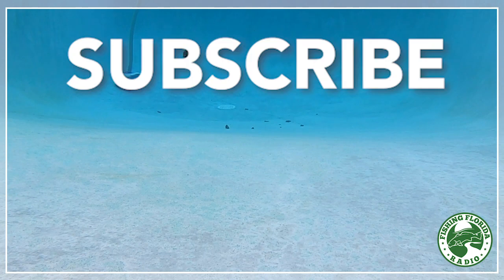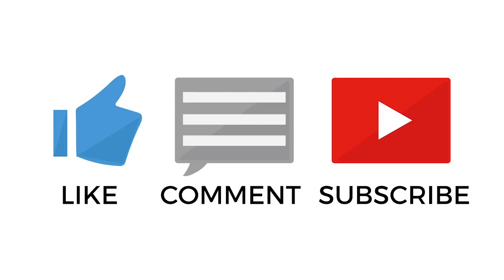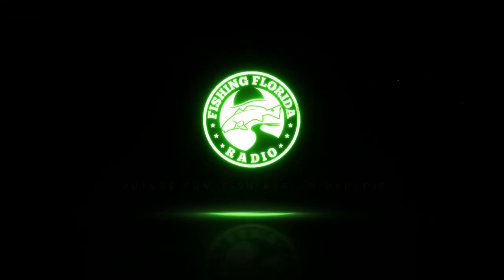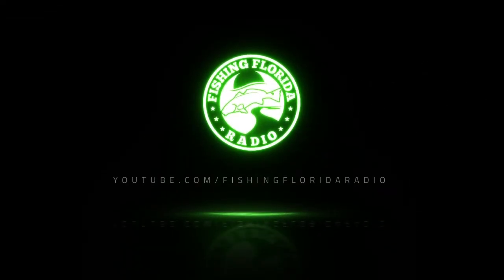Please do us a favor and like, subscribe, and comment and tell us what you think of the video. A like really does help us a lot right now, and if you like us, you should subscribe too. Thanks for watching Fishing Florida Radio's Closer Look of the Savage Gear 3D Baitfish swimbait. Remember to take a kid fishing, get your fish on. We will see you soon. Cheers.